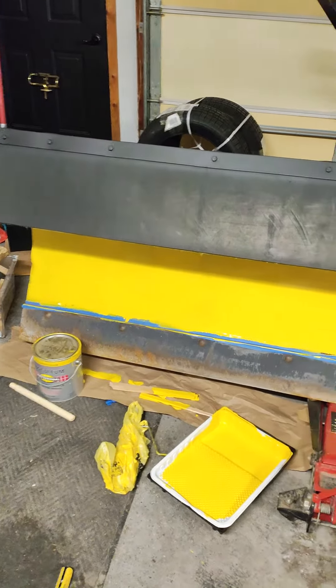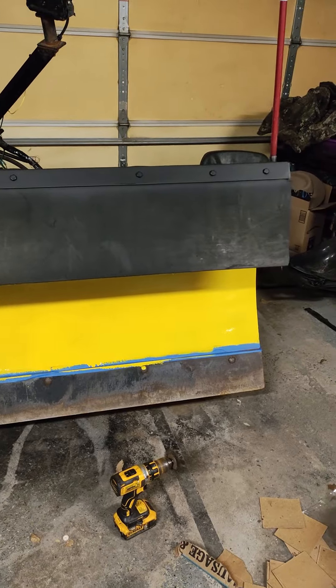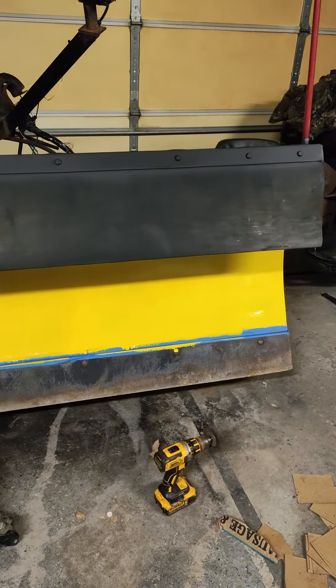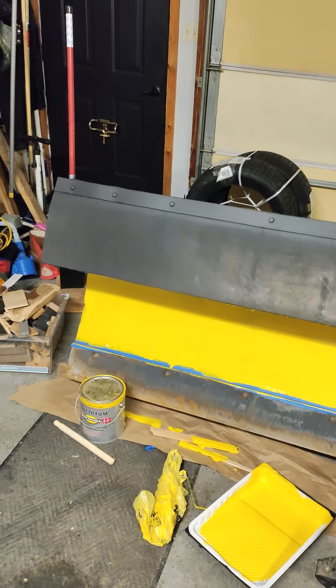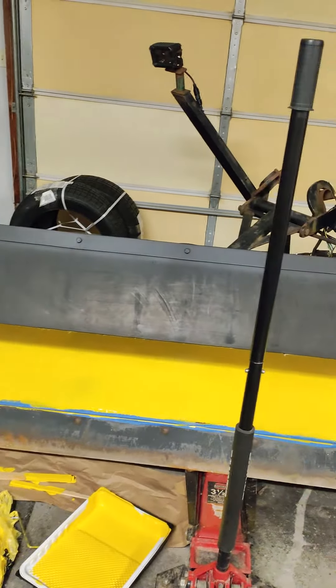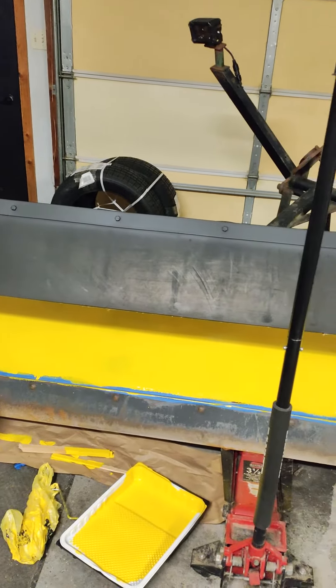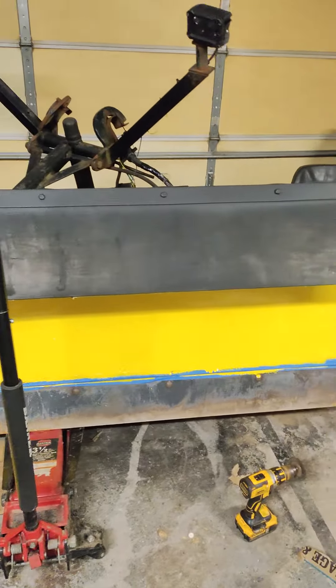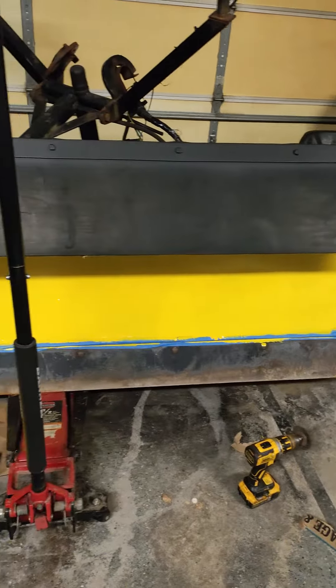Hey YouTube, what's going on? So this is the progress we made — we got about five inches coming tomorrow. We got three coats of paint on there, it's gonna need one more. We got the top plate all cleaned up ready to go, the shield's on there so we don't get blow-over. I think we're gonna be good to go for tomorrow's storm.